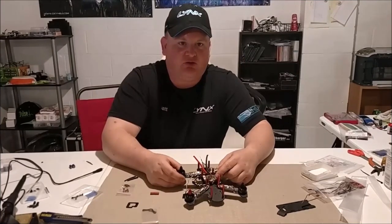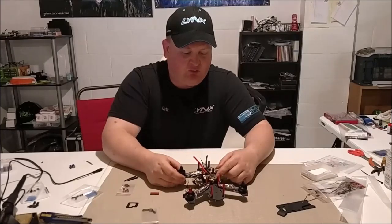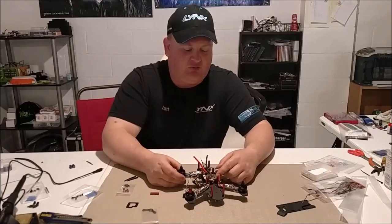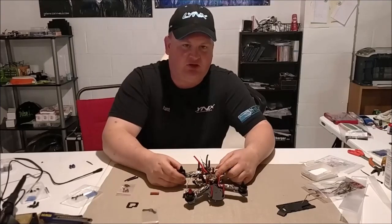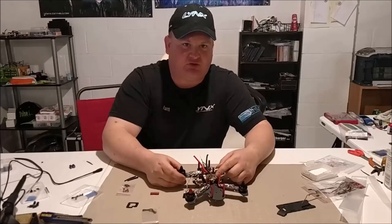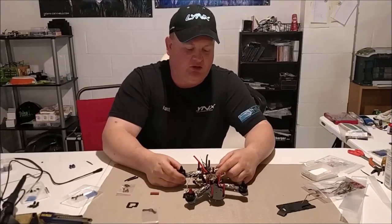If you're not familiar with the FR Sky setup, I highly recommend watching the tutorial YouTube videos on the Furious FPV website under the specific flight controller you use. Obviously we're using this one from Furious FPV, but every flight controller that you use will have specific instructions for either hooking up the FR Sky receiver or the satellite receiver.